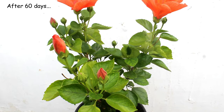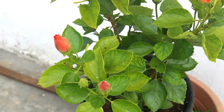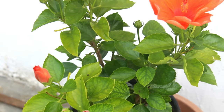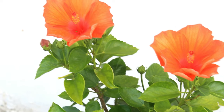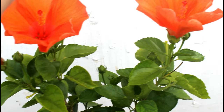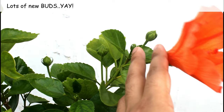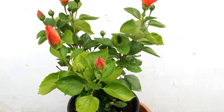This is an update after 60 days. My hibiscus plant transformed really well — I can see lots of new buds, it's growing and also blooming well. Out of 10, how many marks would you like to give me? Please let me know by commenting below. But still, I can see iron deficiency on my plant — some of the new leaves are light green and the veins are green.